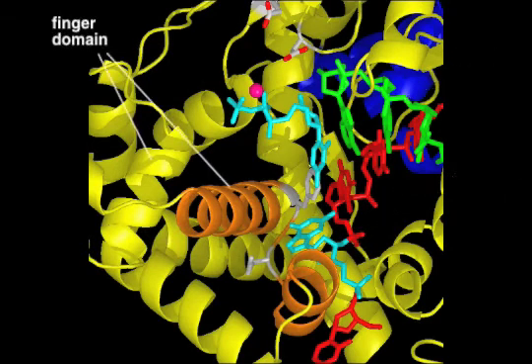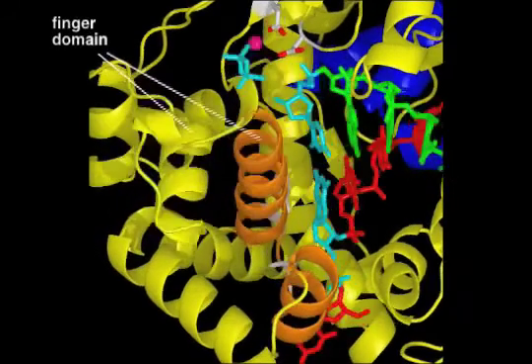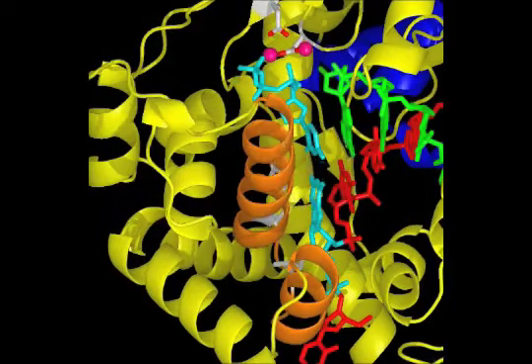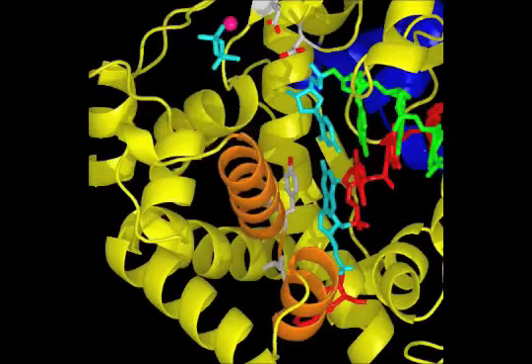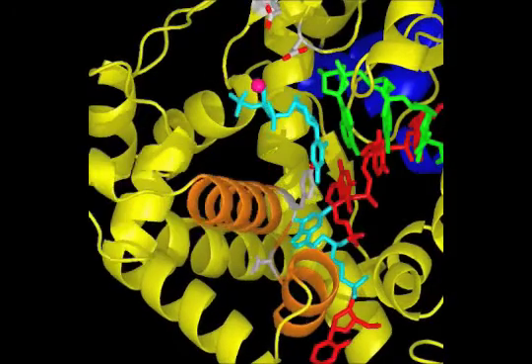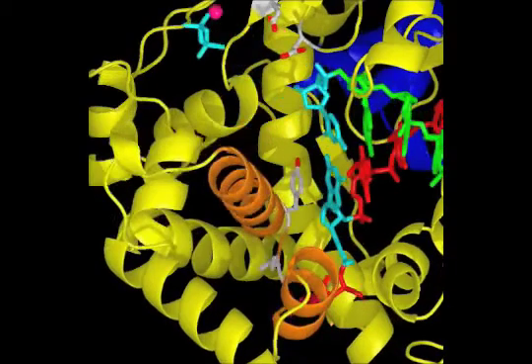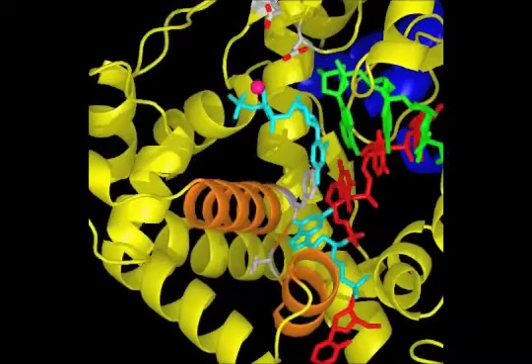When the finger domain moves inward, the nucleoside triphosphate is tested for its ability to form a proper base pair with the template nucleotide. When a base pair forms, the active site residues catalyze the covalent addition of the new nucleotide onto the 3' hydroxyl group on the growing strand, and the entire process repeats at speeds up to 500 nucleotides per second.